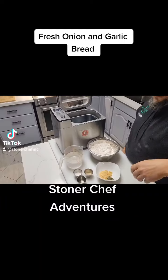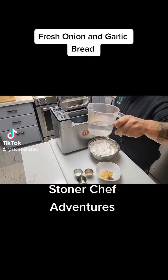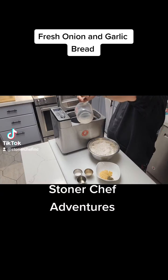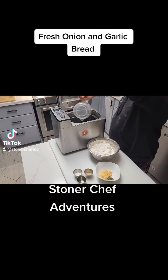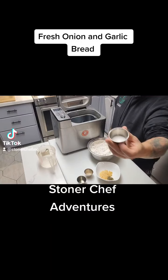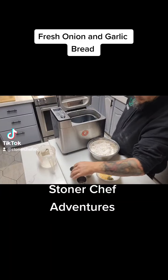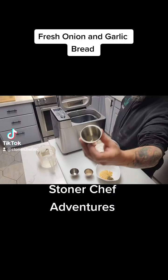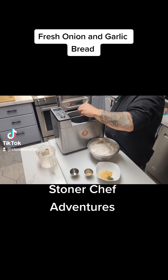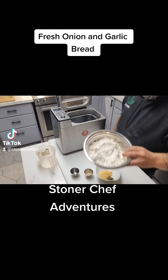We're gonna put it into the machine, starting with the water — two cups goes in first. With a bread maker you always put your liquid in first. Then we take our salt and sugar mix and put them in, followed by one tablespoon of infused olive oil — you can infuse it as strong as you want.